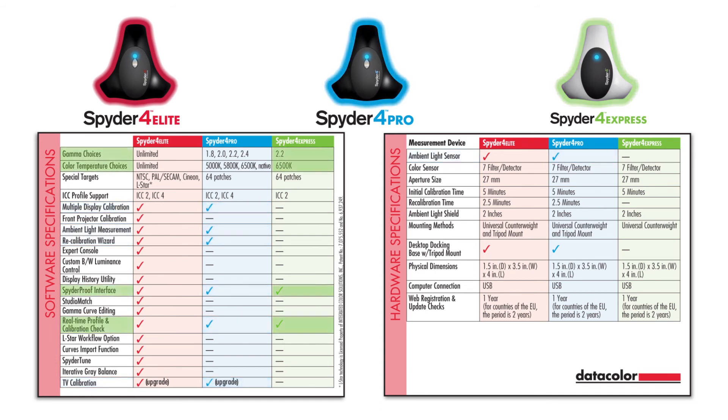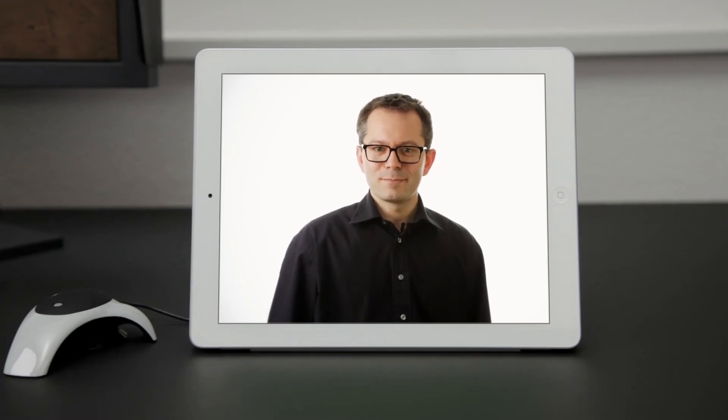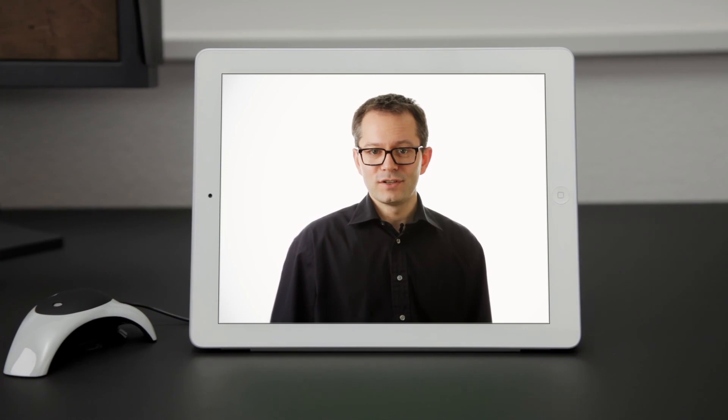Spyder 4 Express is the simplest, most affordable way to perfectly calibrate a single display with predefined settings for gamma and color temperature. All three versions work with the Spyder Gallery app for your iPad or iPhone. A Spyder 4 calibrated display gives you much greater consistency, control and confidence in viewing and editing images.